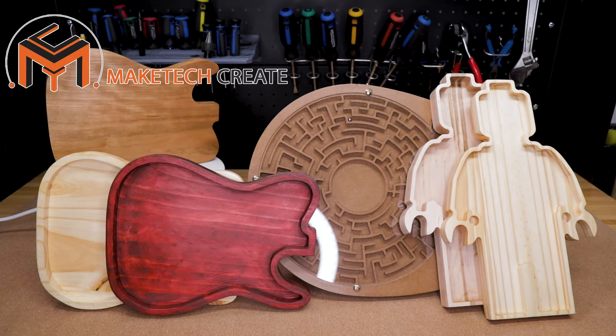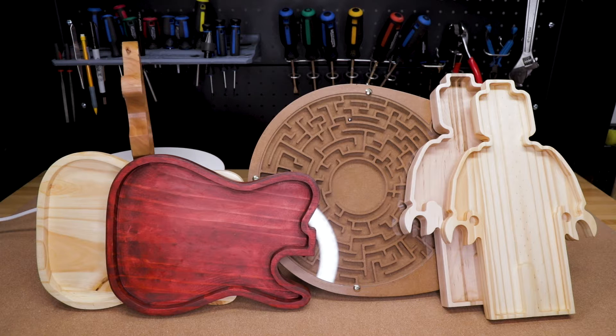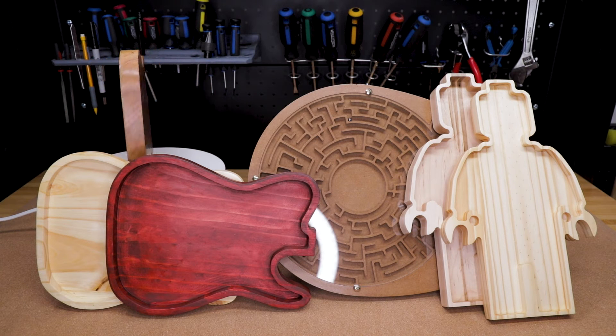Hello everyone, today we're once again going to look at some more easy and free CNC projects. Before we get started, if you haven't subscribed to the channel already, please make sure to do so and hit that notification bell.